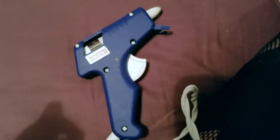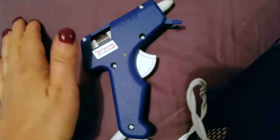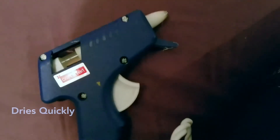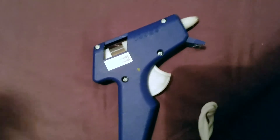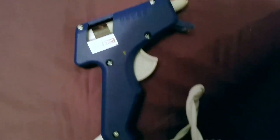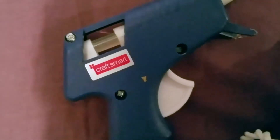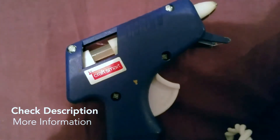It works right away and dries quickly too — that's important to know. Whatever you're gluing has to be done right away because the hot glue dries very fast. It cools off quickly and once it cools it's set. I've had a couple of times where I went to grab the piece I needed to glue and by the time I got back it was already dry. So just be quick with it. That's my little heads up about the CraftSmart mini hot glue gun — I hope you found the video useful, try it out for yourself, and thanks for watching.